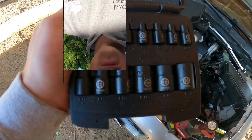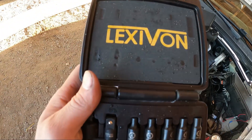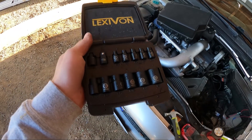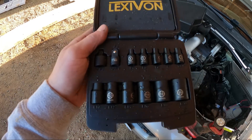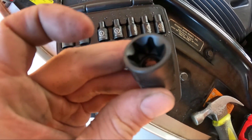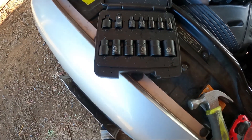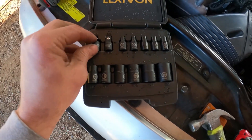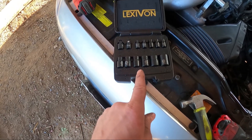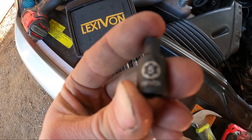Another tool you'll need is the E5 socket — this is a Lexus-specific one. I'll post an Amazon link to this tool set along with the Dremel. These are the external star / E-socket style. I thought I had all of these but over the years they vanish. The set is not expensive — I believe it's around $15. You'll definitely need the E5, or you can just get that socket alone.